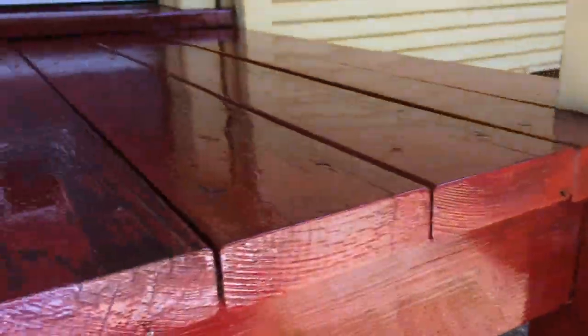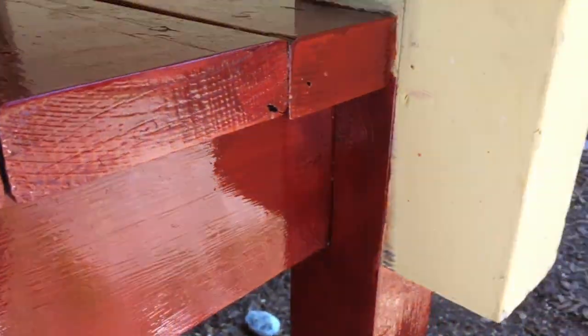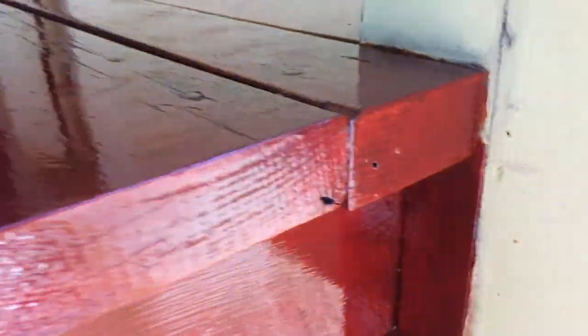The deck is approximately 50 square feet — if that helps. We'll end this video and check in in three days with the end result.